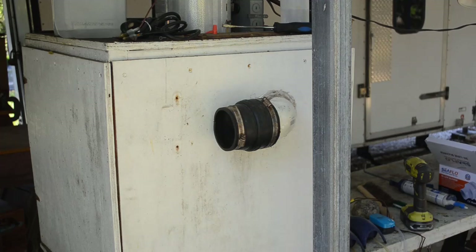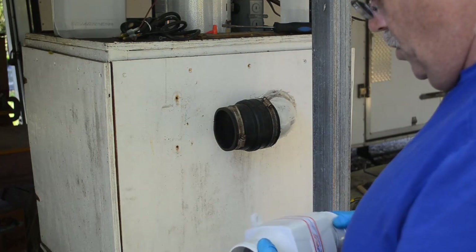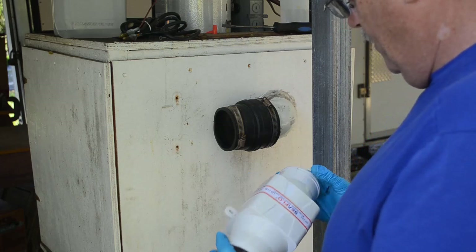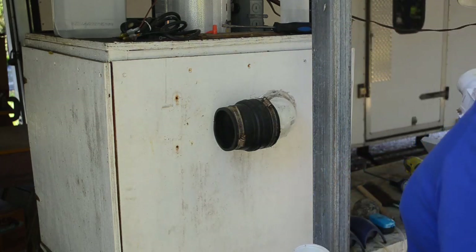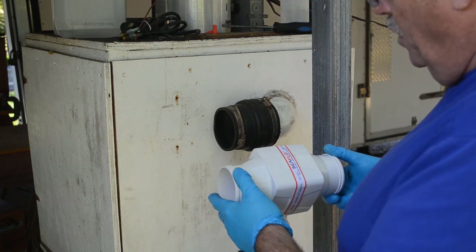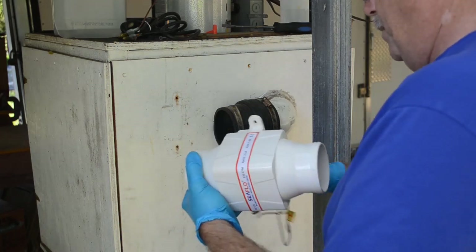All right, so we've got the new blower here. I've got to make sure I get the airflow direction right. The other one had a nice arrow on it telling which way the airflow went. Ah, there it is — not so obvious on this one. Okay, so the air is blowing this way, so this is the way I want to put it back on.